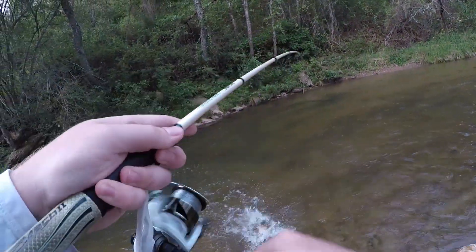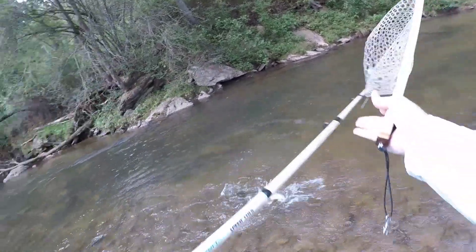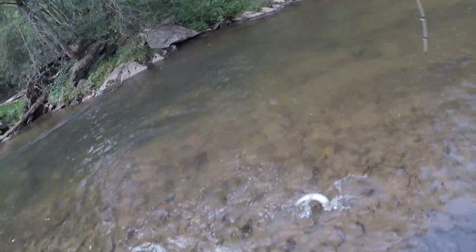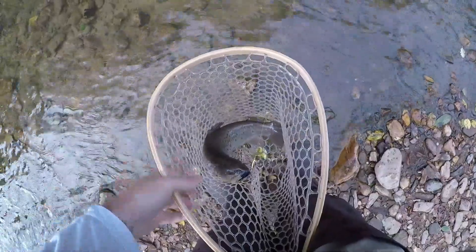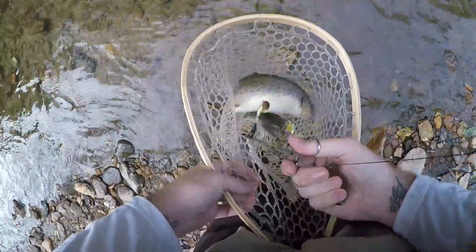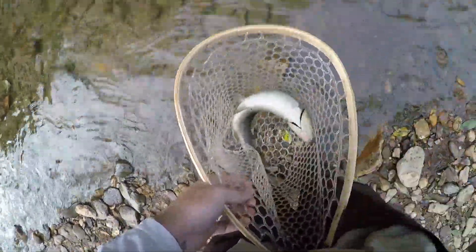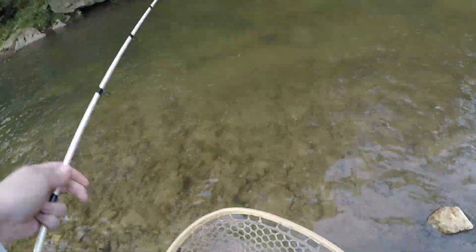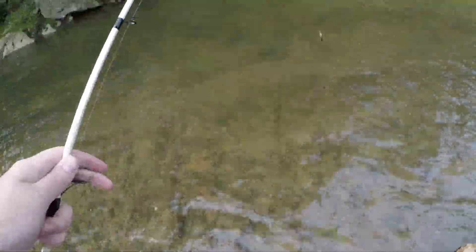There he is — brownie! Gorgeous fish there, wow. Sorry about that boss, I mean no offense, I promise. Let's let that little beauty go — an absolute gorgeous fish there. May even be a tiger, can't quite tell. Let's let her go. There she goes. Heck yeah.